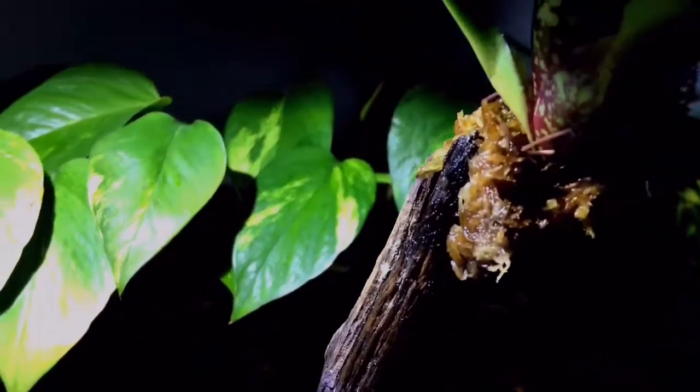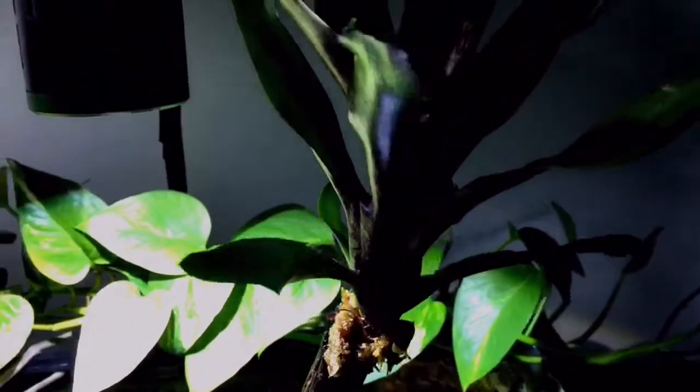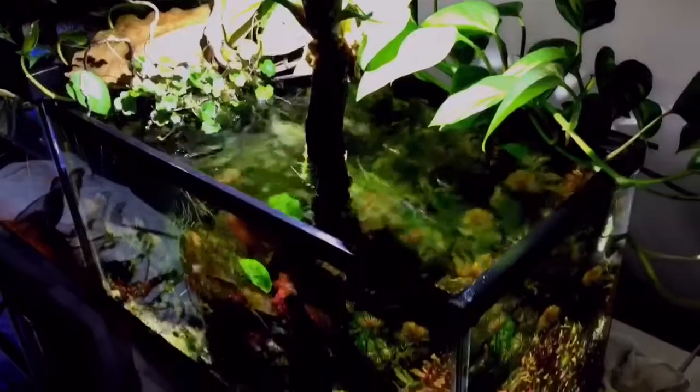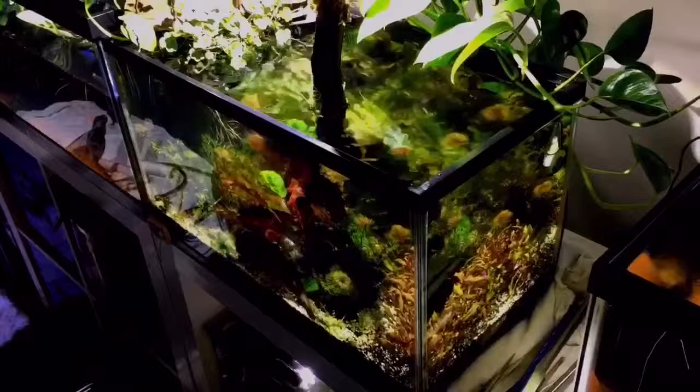I'm going to let the rest of this video ride out for you guys to check it out. If you like what we're doing, give us a thumbs up. Please subscribe if you haven't already and you're watching this for the first time. This is our 10 gallon planted tank — Ron from FunctionBuild Aquatics. Have a good night guys, thank you very much.